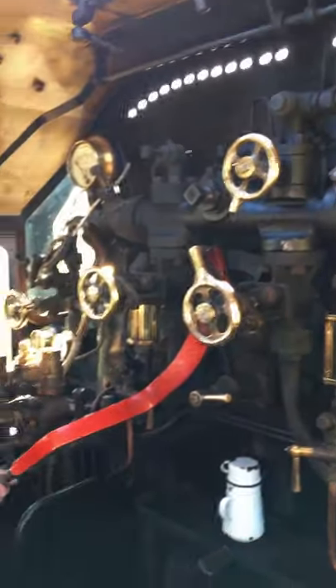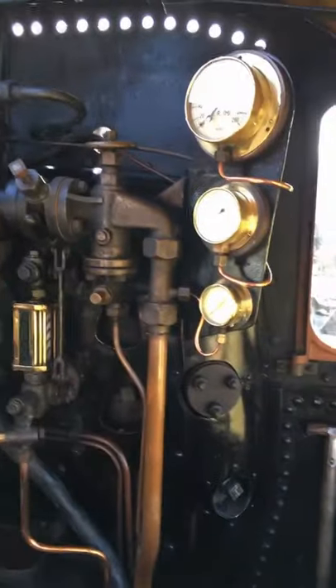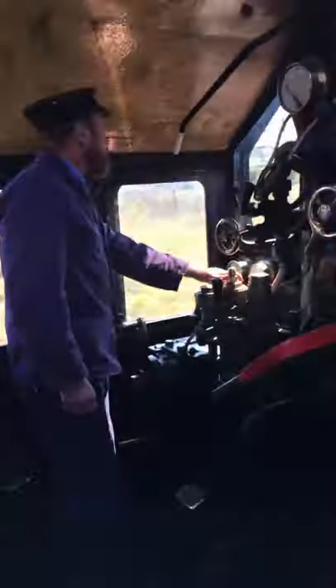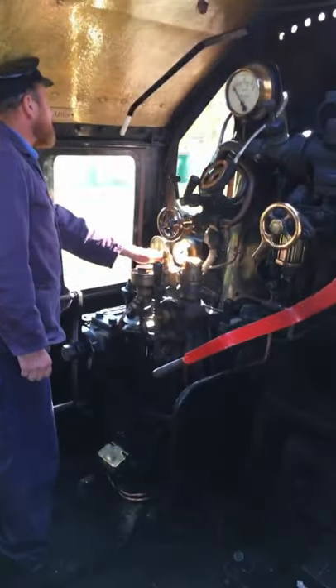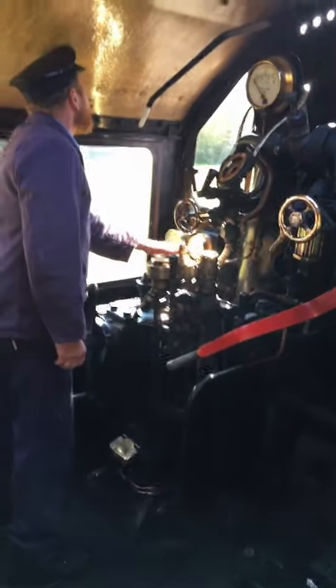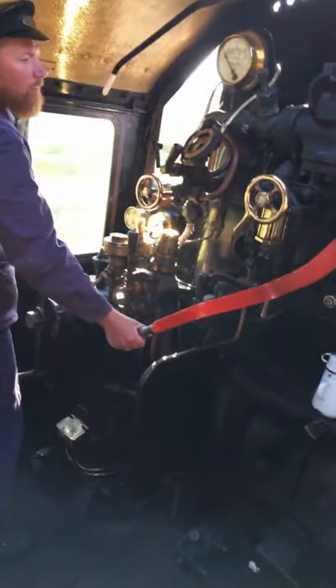Now the regulator's been almost completely shut and we're coasting. The driver's got his hand on the brake now — that's clearly a vital part of the controls. The brake is off now and we're coasting again.